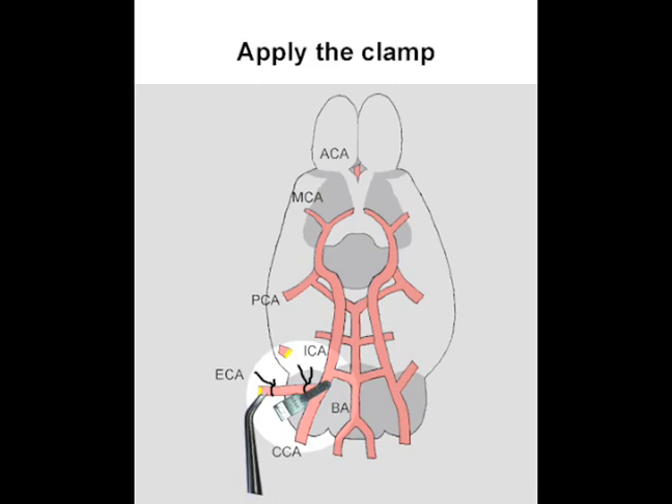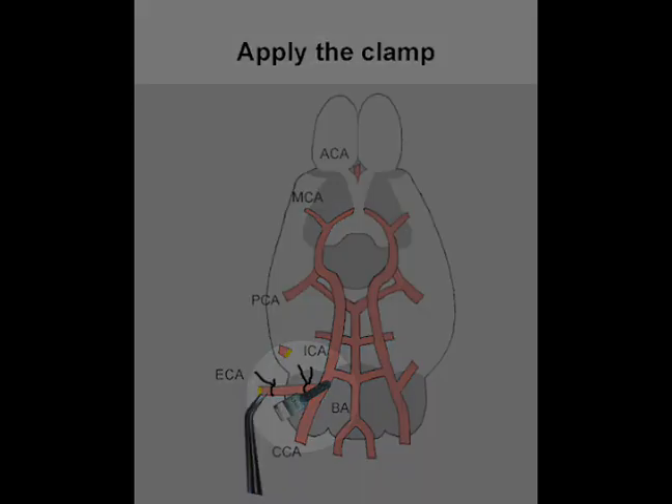Apply the clamp at the branching of the CCA to ECA and ICA. Then, proceed to clip the tip.